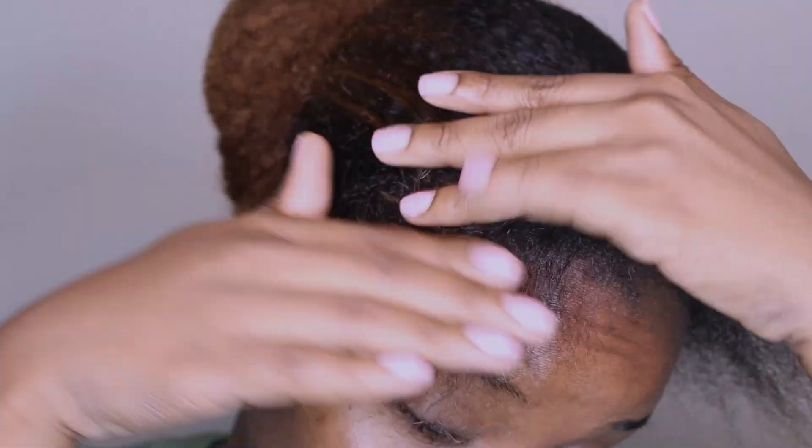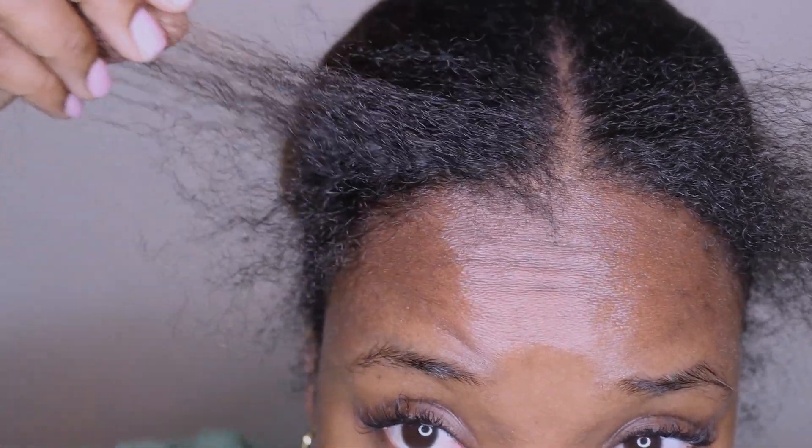I used to always wonder how women could just see their hair falling off and still keep doing the same styles over and over. Yeah, I was a little bit judgmental, but that was until I became that woman.